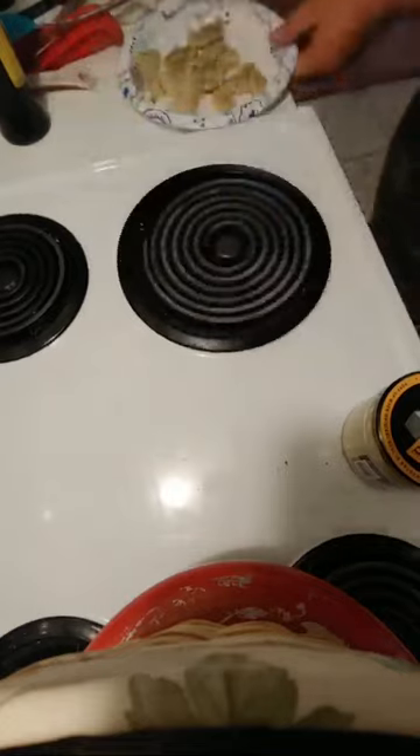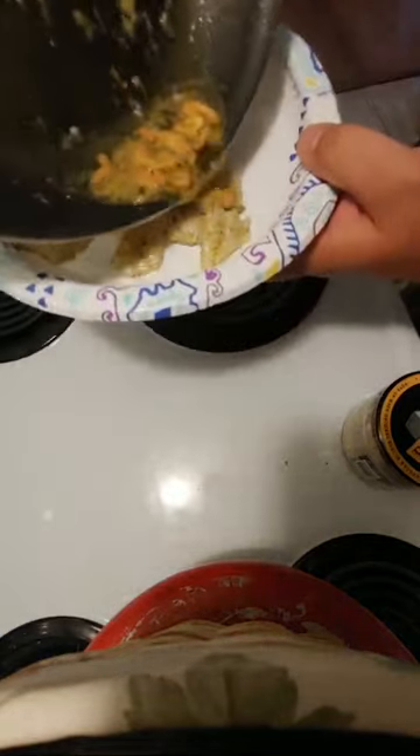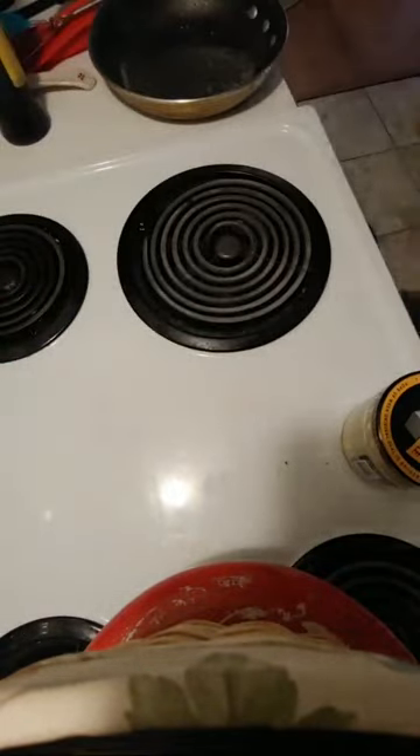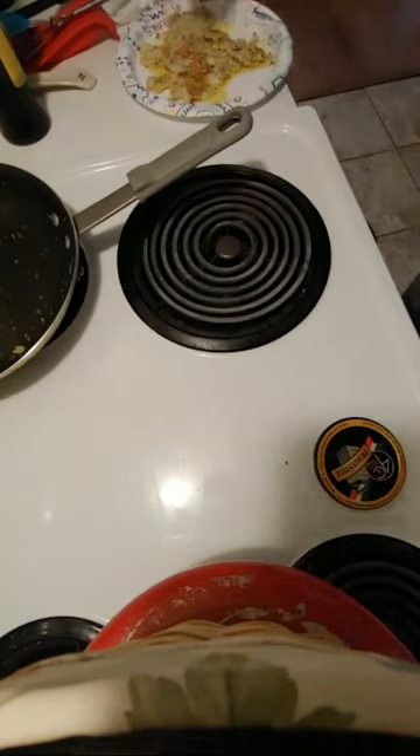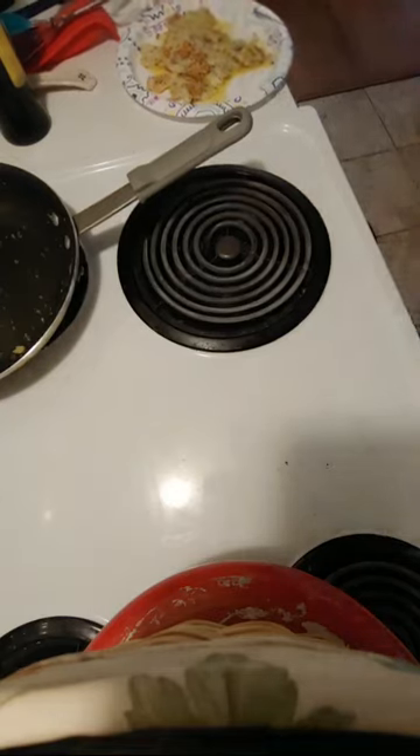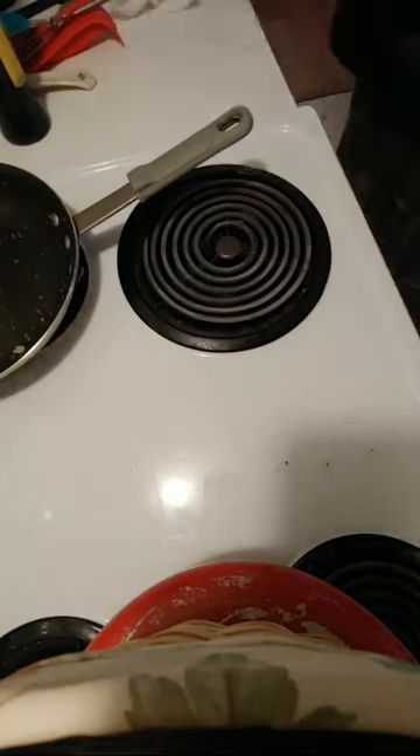All right, plates. And a little bit of parmesan. And we have our bluegill and crappie fillets with garlic, butter, basil, and lemongrass.